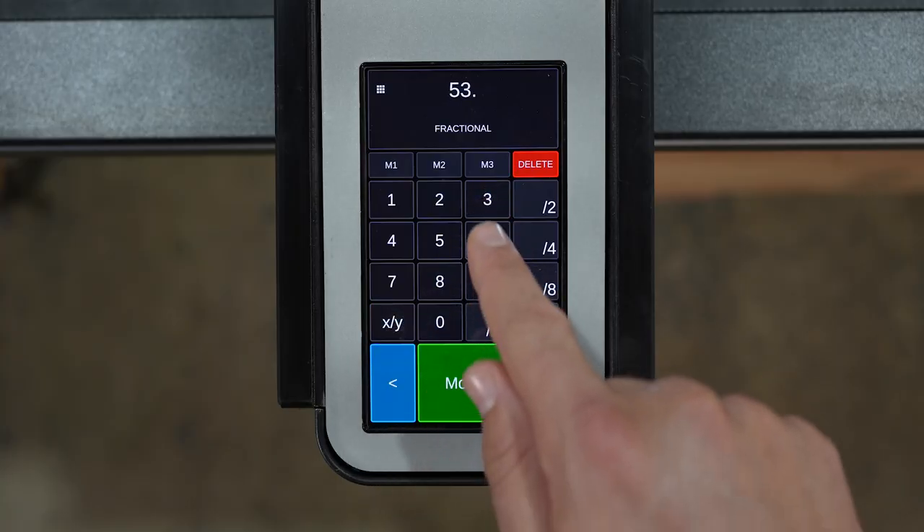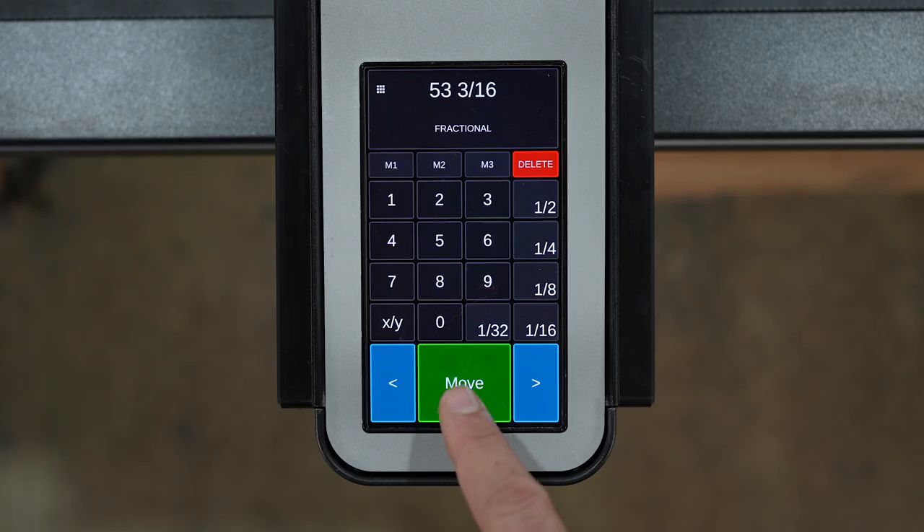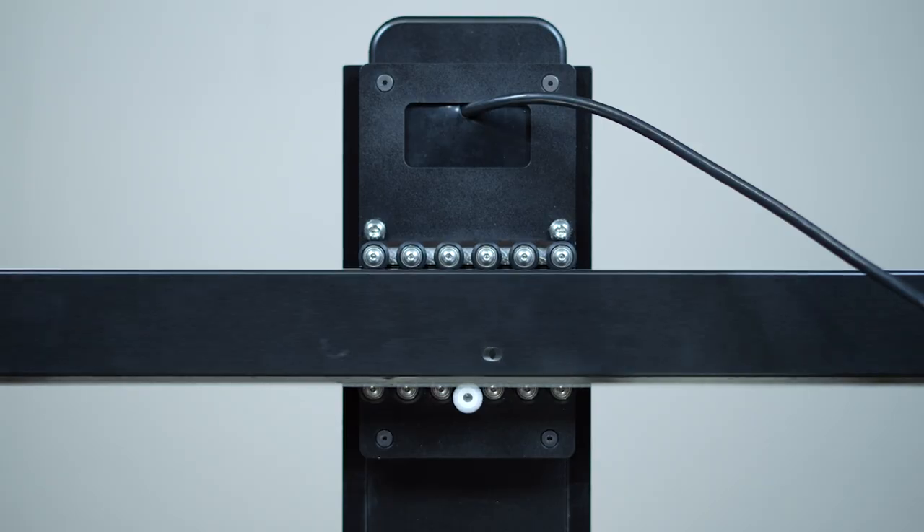You simply type your cut width and press move. Rip it then moves along the rail until it reaches your cut width and locks securely into place.